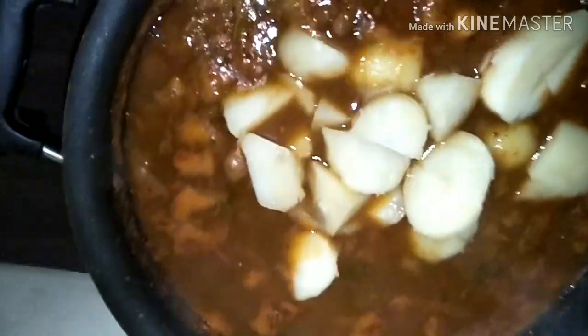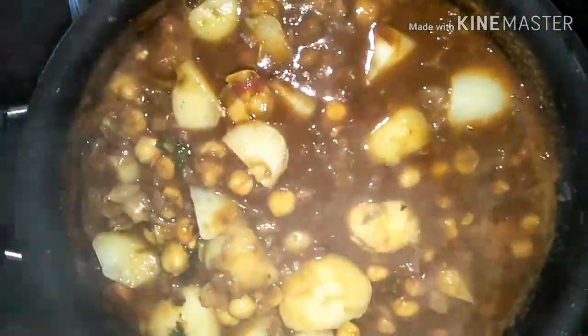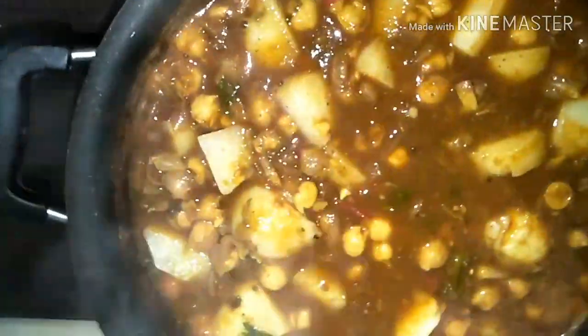I'm adding boiled aloo for more texture to this Chole masala. You may want to avoid or add it — it's totally up to you. Potato is optional in making Chole masala.